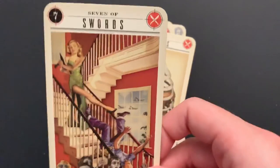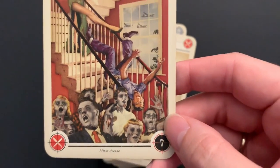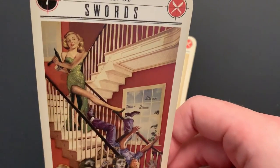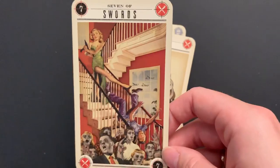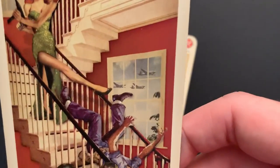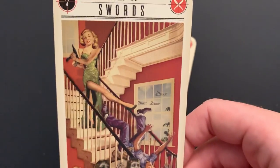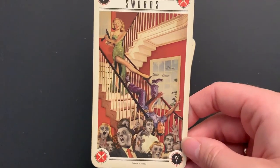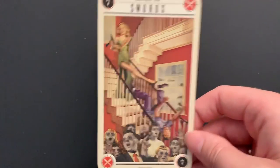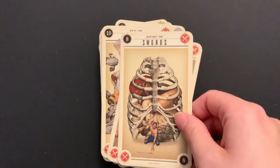Seven of Swords: she kind of kicks him down — not a very polite thing to do. She's like, "I'm going to go ahead and leave and let them eat you so I can escape." There are planes and bombers outside. That's pretty conniving of her — not a very positive take on the Seven of Swords. More than just sneaky, deceptive thievery.